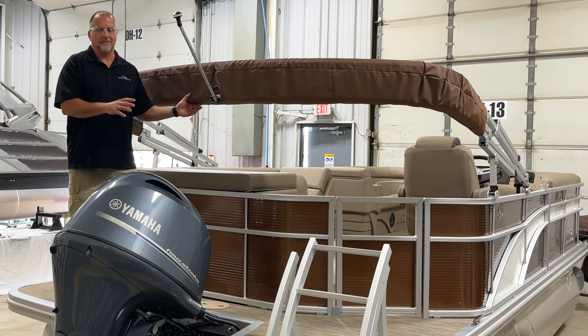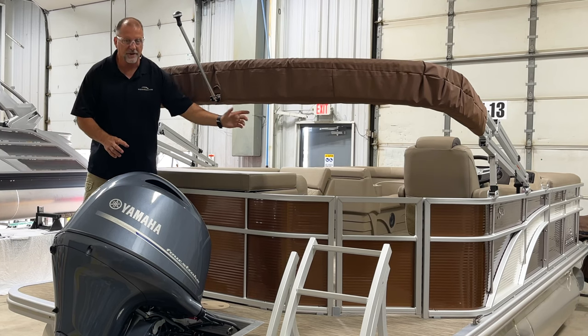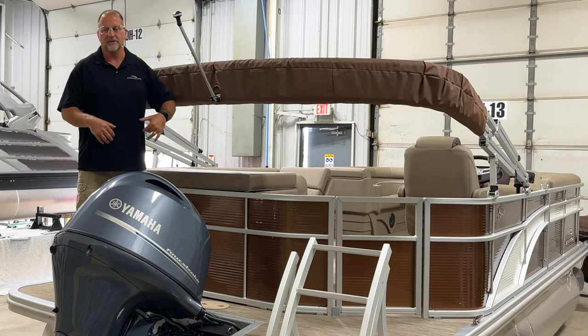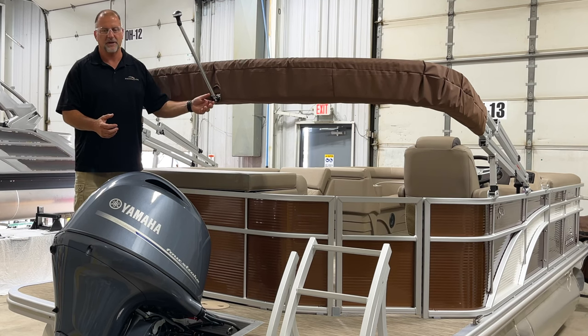You'll notice that we lowered the top down. We're actually using the shorter support arms on there. That's perfect when you're going underneath a low bridge on the water, in and out of your boat lift, or for trailering down the highway as well, so you won't hit any tree branch or anything as you're moving around.